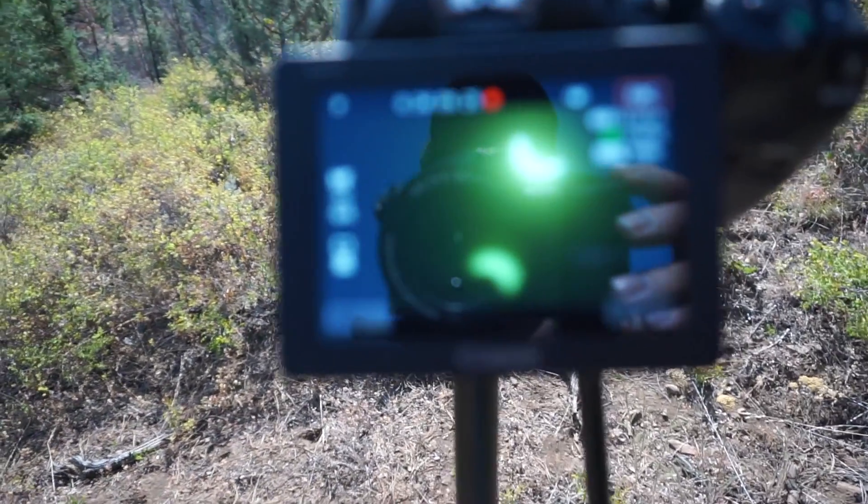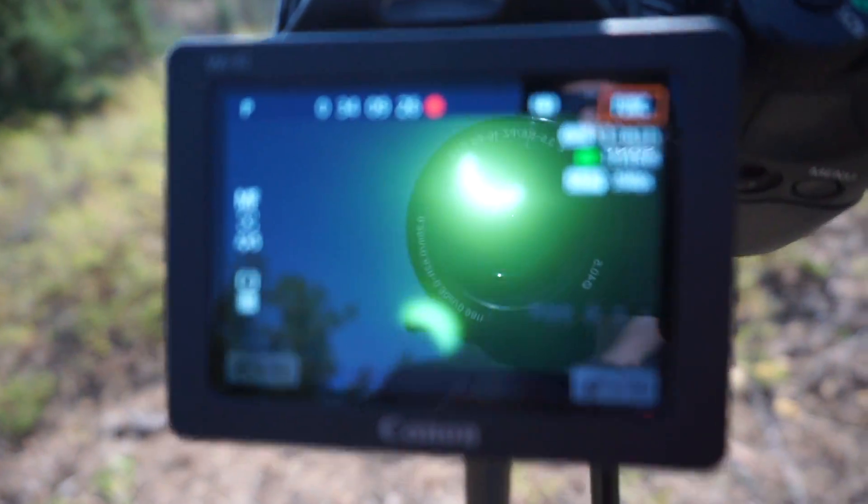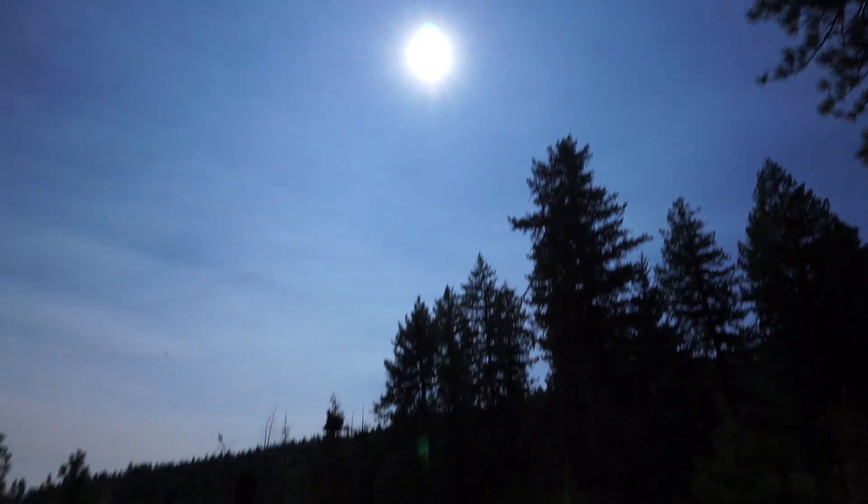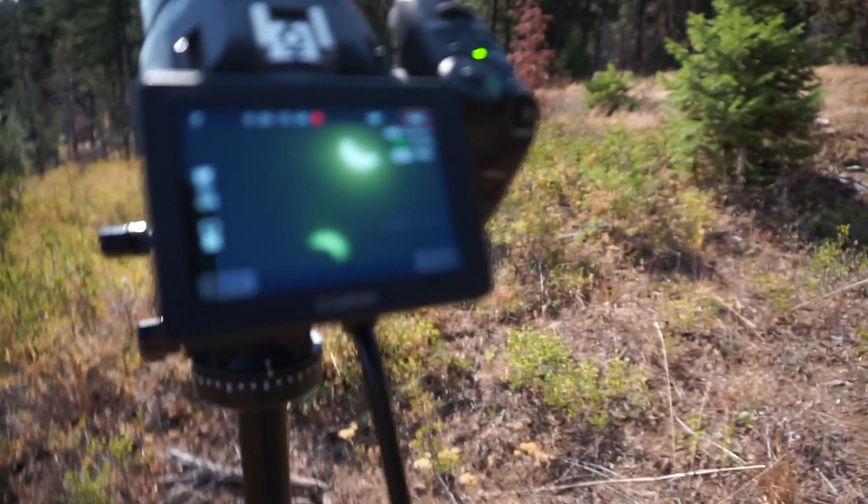We are about two thirds of the way into the eclipse now. Pretty cool — it's getting darker out here, getting moodier. Sounds like dusk almost, but a little stranger. Can't look at the sun. Anyway, it's pretty cool — about two thirds of the way before totality. You can see it here in the camera.